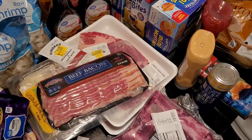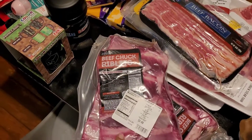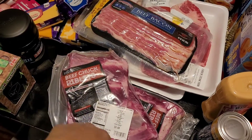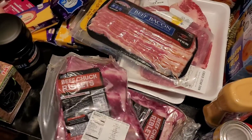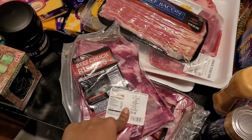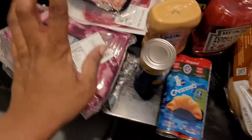Got some beef bacon, and these ribs from Walmart — they are the beef chuck riblets. When I tell you I love these, I mean it. They have more meat on them. The price was only $8 and the other pack was $7.91. I could go to another store and pay probably twice as much and still not get as much meat on the bone. You should try them!